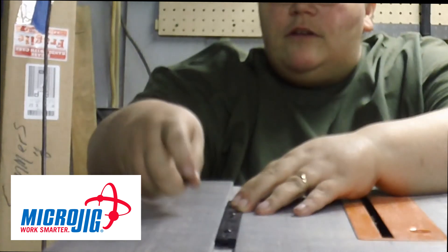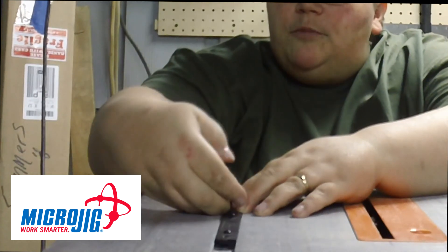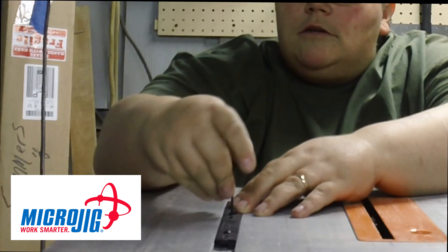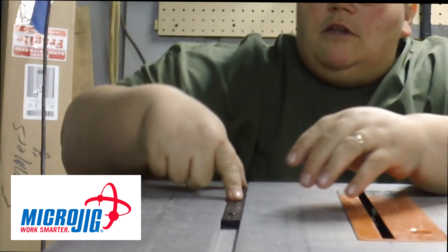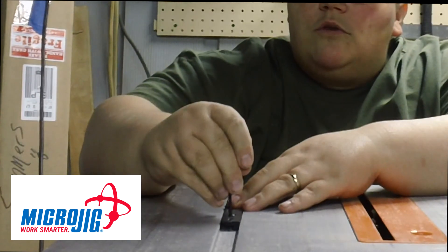Then once you have it pretty much in place, you tighten down your middle screw. Then you adjust for smoothness — no wiggle. There's no play in this whatsoever.